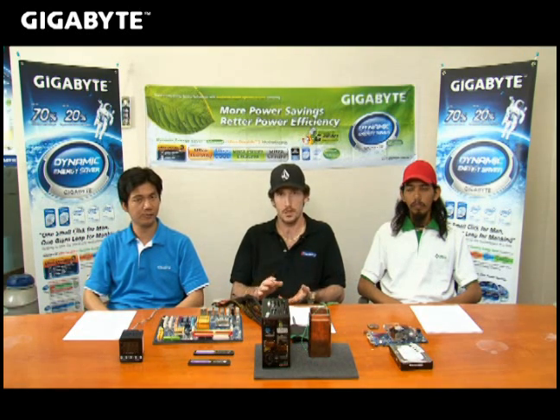Hi everyone, today you're joining us here in Taipei, Taiwan. We are at the Gigabyte headquarters and I thought that we'd basically get a couple of my overclocking friends here and talk to you about overclocking, debunk some of those mysteries and myths and misunderstandings.